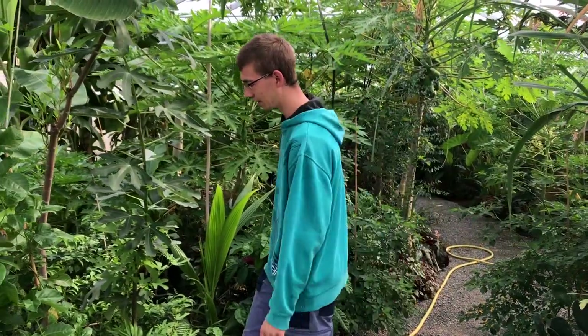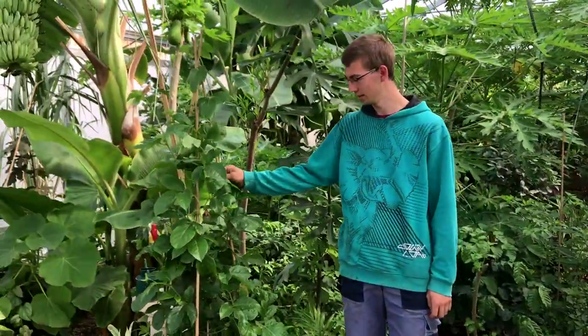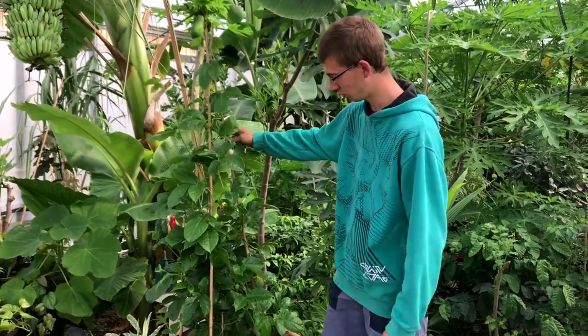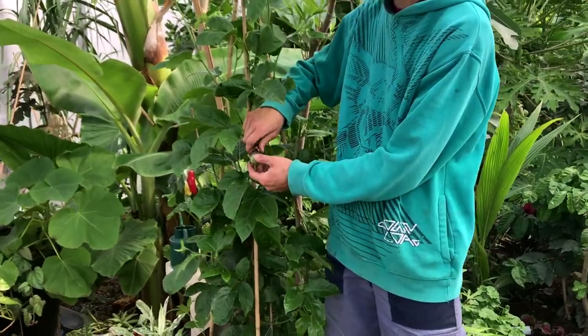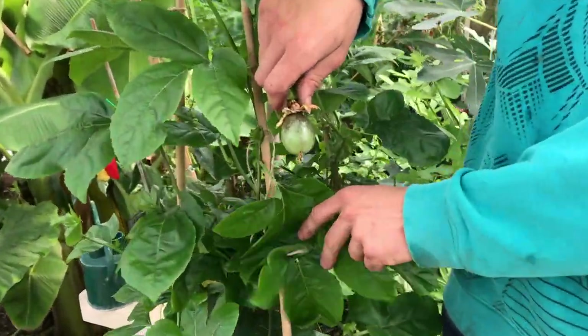At first we have here a passion fruit. They will grow really well here. Here are some fruits — oh, this is the first fruit of this plant.